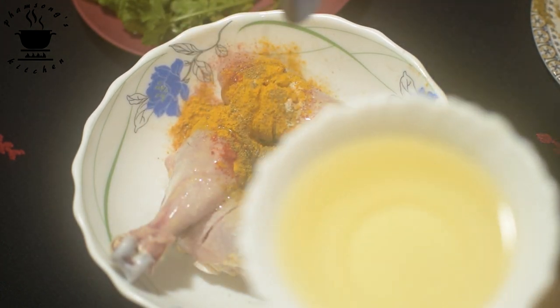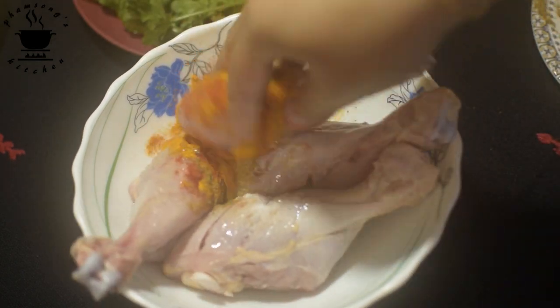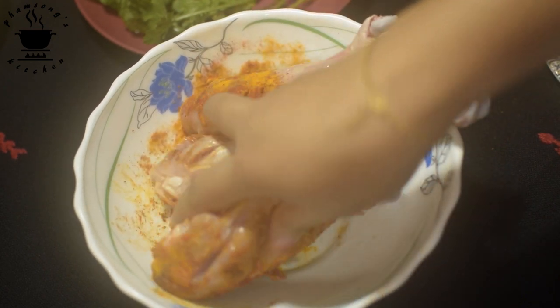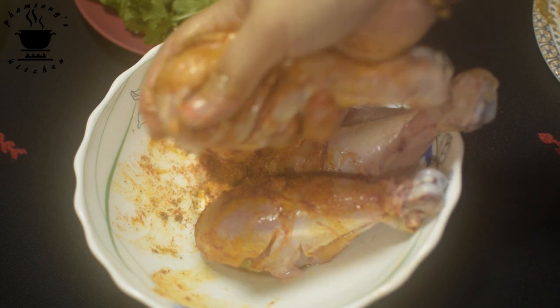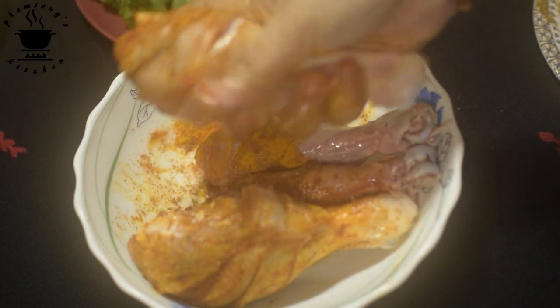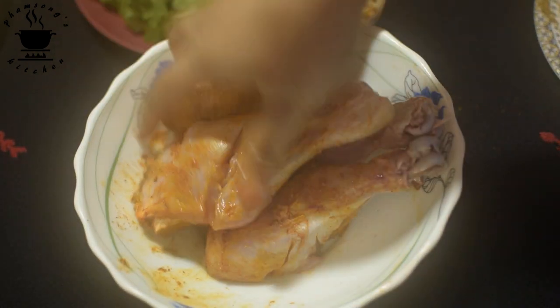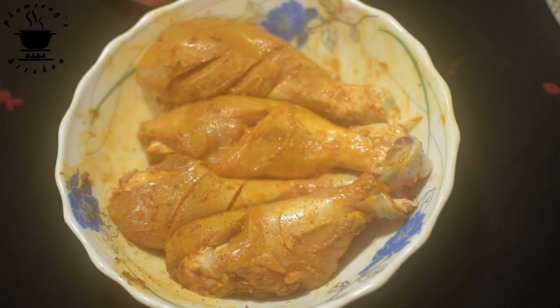I will mix it for about 2 minutes. This is the taste and flavor.